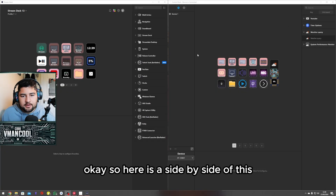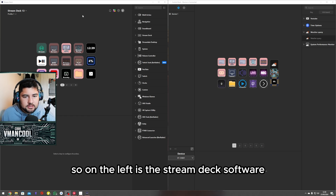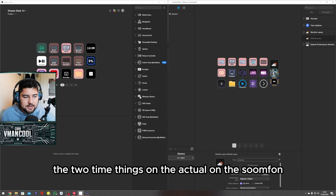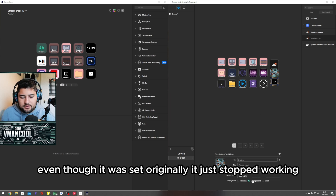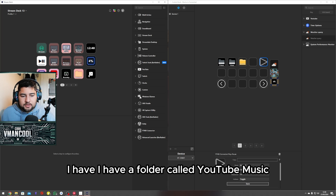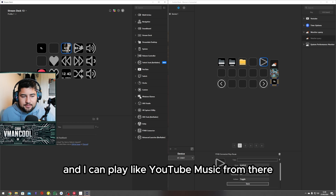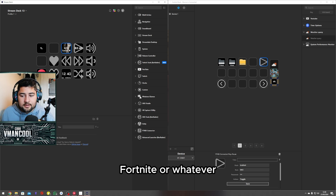Here is a side-by-side of the software for each of them. On the left is the Stream Deck software and on the right is the Sofoam software. As you can see, the two time widgets on the Sofoam aren't working — the time and the weather — even though they were set originally, they've just stopped working. Also, on the Elgato I have a folder called YouTube Music where I can connect it to YouTube Music and play music from there, which is really useful when streaming so I don't have to alt-tab out of Fortnite.